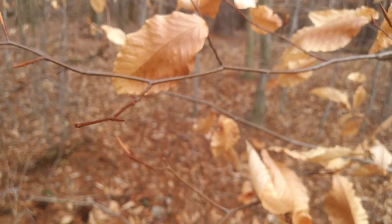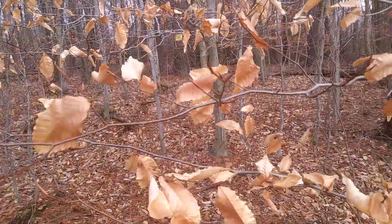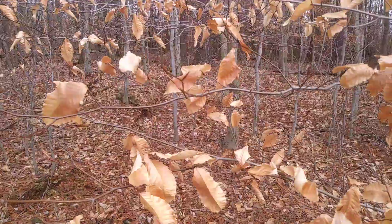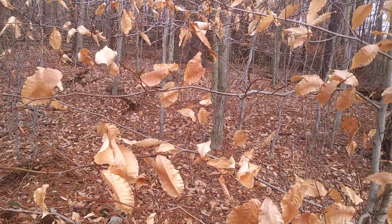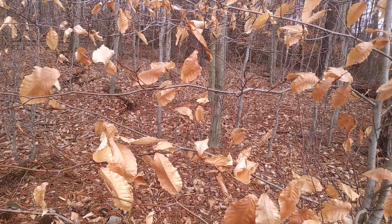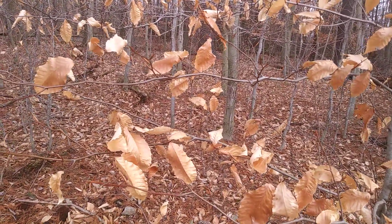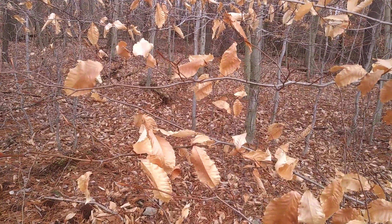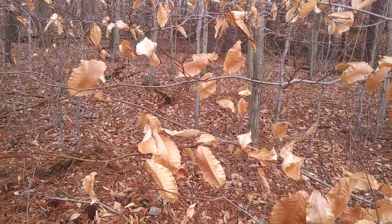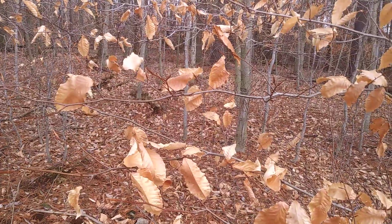So that's American Beech at a glance — the buds, the leaves, and the smooth gray bark should be enough to identify it. There's not a lot of trees to confuse it with. Sometimes people confuse mature beeches with red maples, which can also have a very smooth gray bark, but red maples will not have buds or leaves anything like a beech.